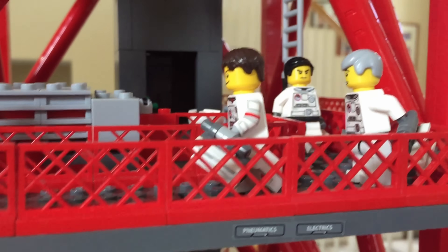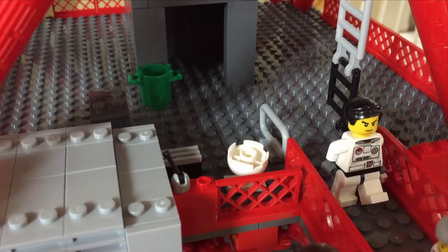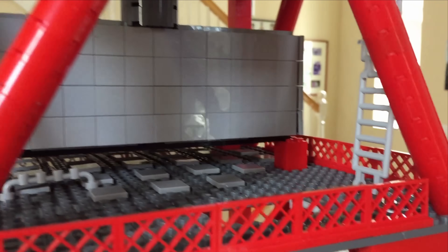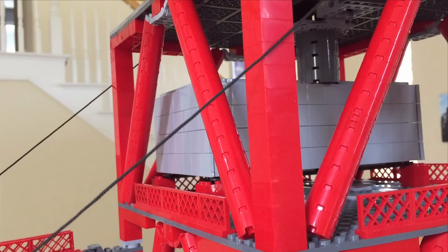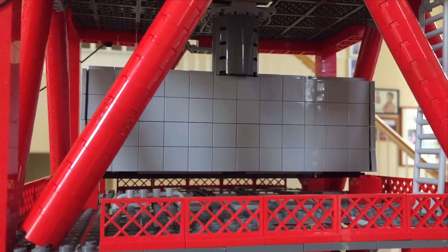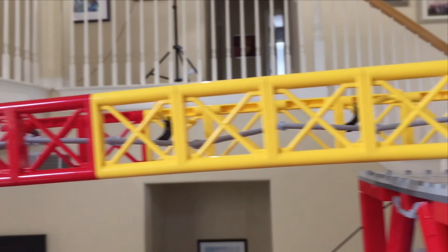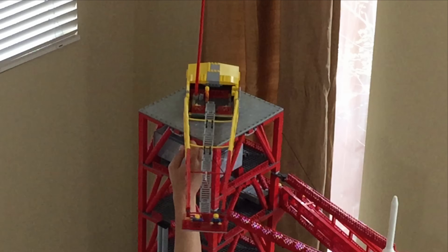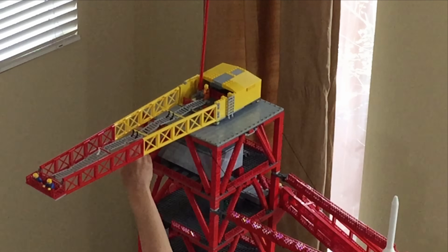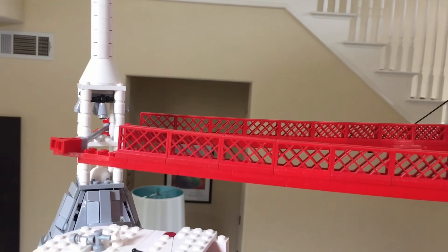Of course Neil Armstrong is in the front wearing the mission commander's red stripes on his arms. And back behind there is the final toilet on earth. In order to access the next level you need to climb up a ladder that would definitely not be approved today. On the second to last level there is a large grey box that houses the machinery for the crane. After the minifigures scale yet another unsafe ladder they finally arrive at the crane at the very top of the tower. The crane itself can rotate a full 360 degrees in order to get out of the way for the launch, and of course there are the large rods that connect the launch escape tower.